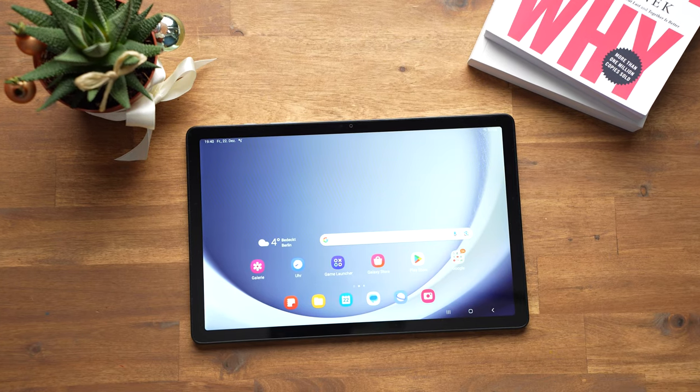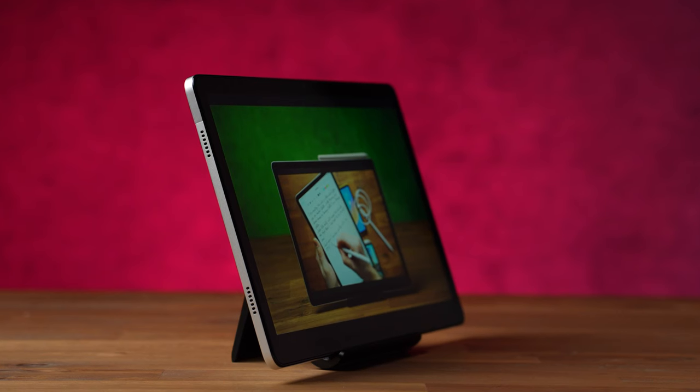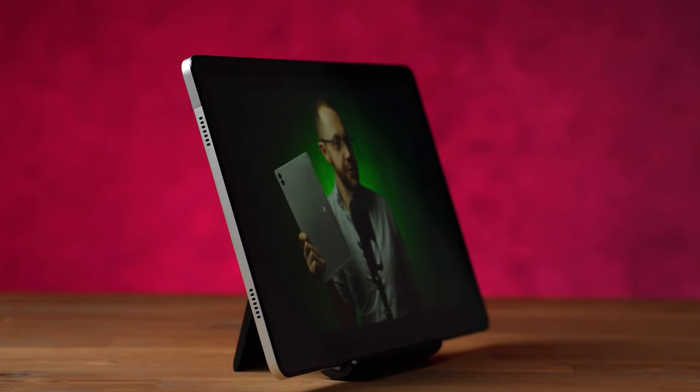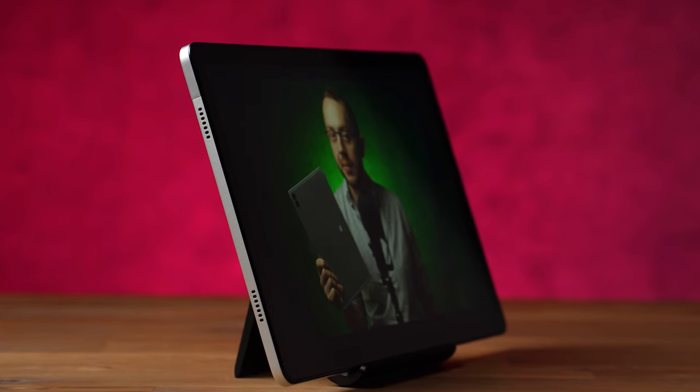The A9 Plus does not support the S Pen or any other active pens. If you want a tablet for handwritten notes or drawings, I cannot recommend it — better alternatives are the S6 Lite, S9 FE, or iPad 9 and 10. As for the speakers, they sound almost the same as on the predecessor; it's definitely good for the price and solid for an entertainment tablet, though the sound quality is clearly worse than premium devices.